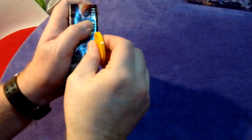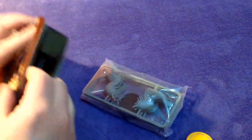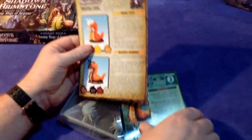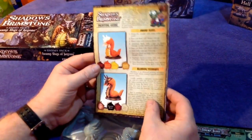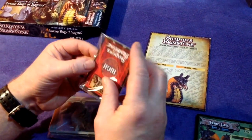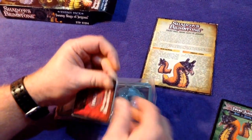A bit of tape here. The quality of the Shadows of Brimstone stuff has been phenomenal, it really has. So this is one box here, and we've got the Shadows of Brimstone painting guide — really nice touch, I think. Good quality. It tells you about the new enemies and the threat cards. We've got the swamp slugs card here, and it's completely sealed up.